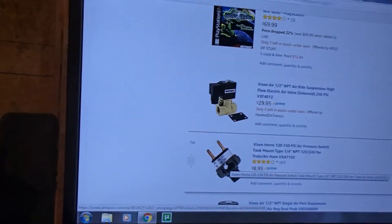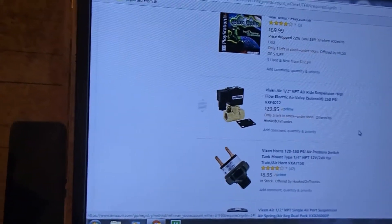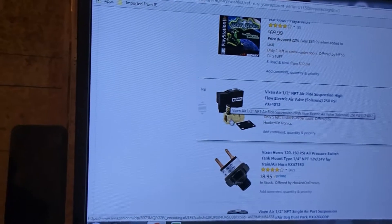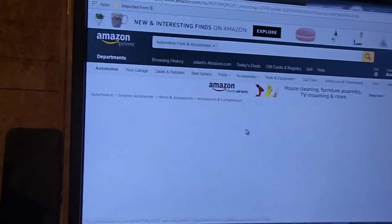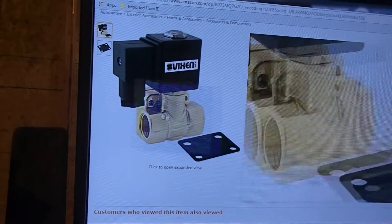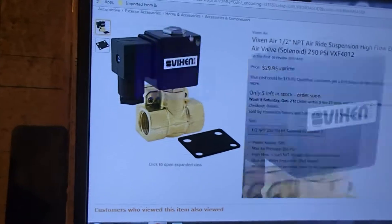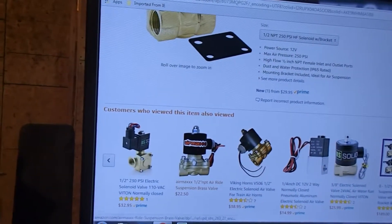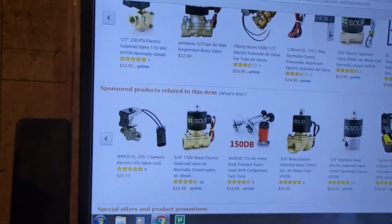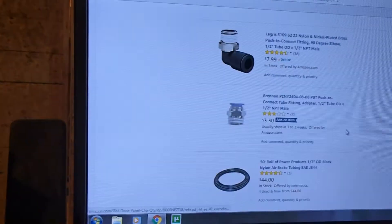My pressure valve - I'm gonna probably run it kick on at 120 and go off at 150. They say for train horns, whatever. I like these valves that are made similar to this. This is a 250 PSI valve, but I just don't like the way the actual valve is on the back here. I actually like these valves but I like them in half inch. Let me see if I got that valve. This is all the stuff that I would like to get.